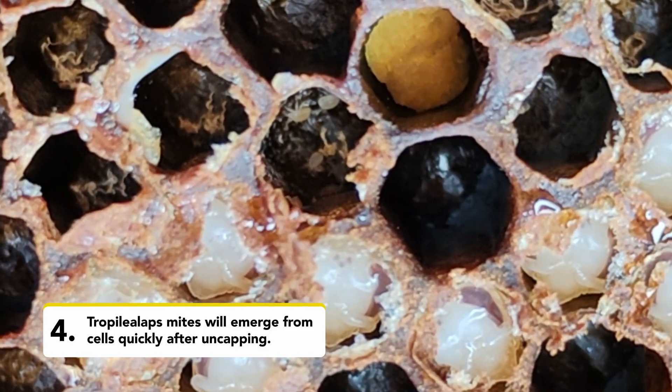If you see Tropilaelaps, or you suspect you do when you do this inspection, they are a statutory notifiable pest so you need to inform the National Bee Unit. If you want to find out more about Tropilaelaps then you can follow our videos or visit our website.